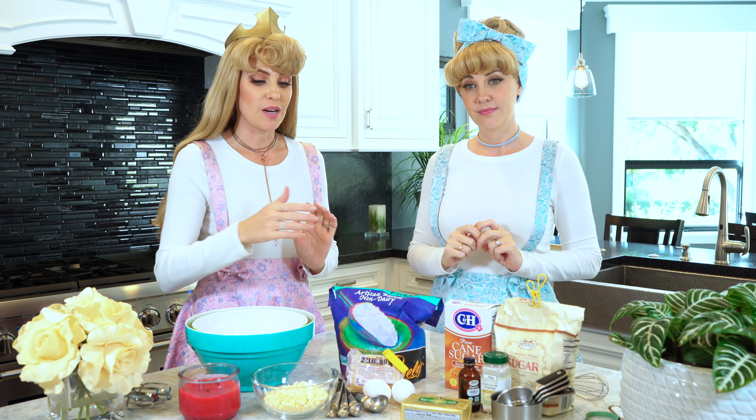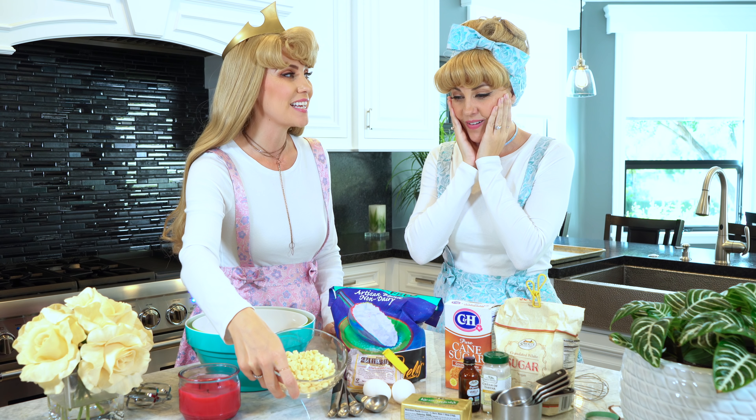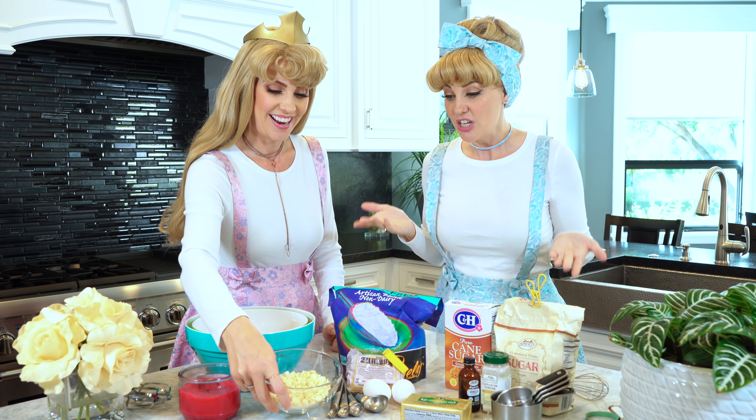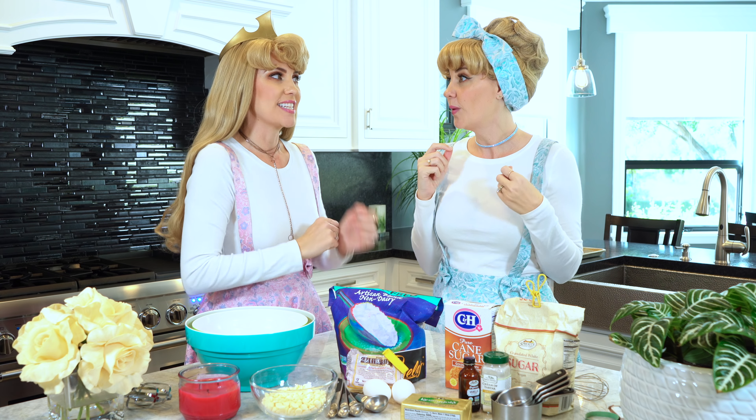What makes them wintry? Well instead of the normal plain chocolate chips we're gonna be using white chocolate chips. That's what's gonna make them wintry. So it's like snow or snowballs. Yes, exactly. How wonderful. Just a little twist.